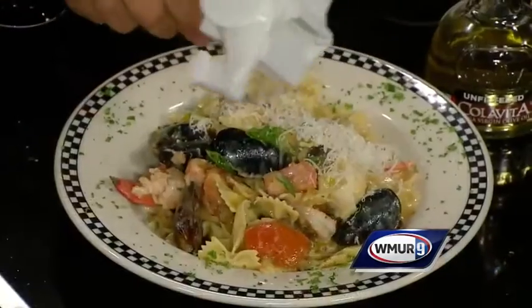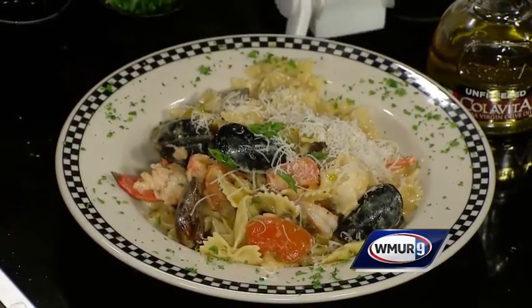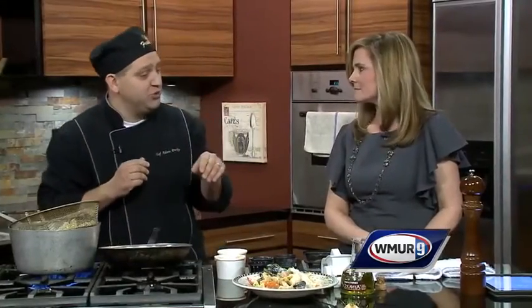So what other seafood dishes are you cooking up these days? Oh, we have just about everything — fresh salmon, different dishes that incorporate some of the different ones in it, which is really good too. We have just about everything you could ever want.